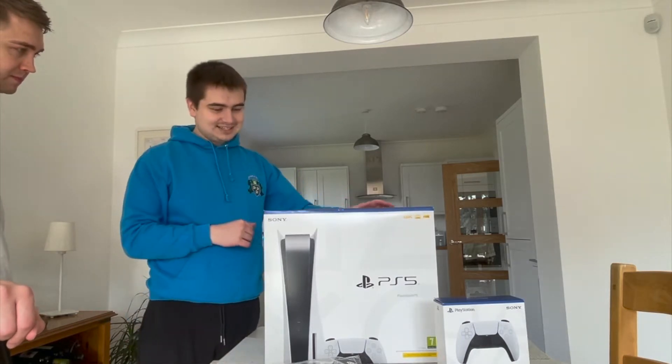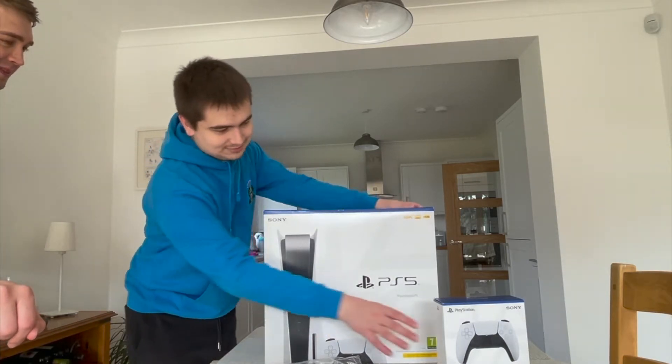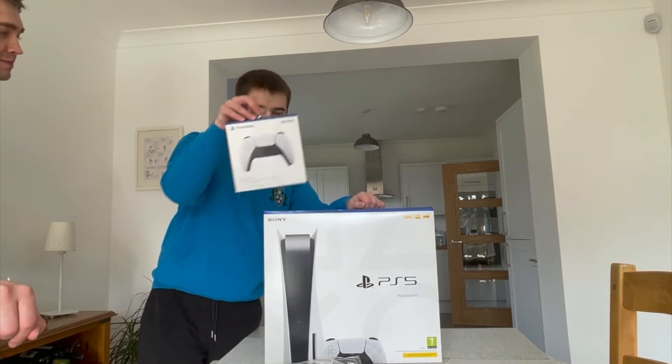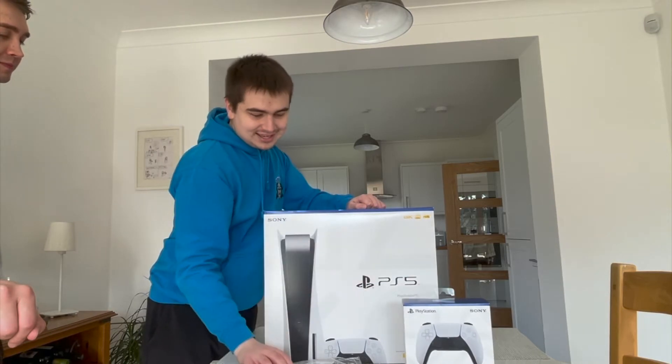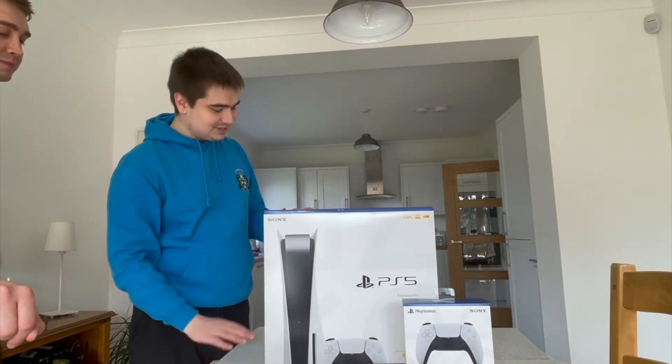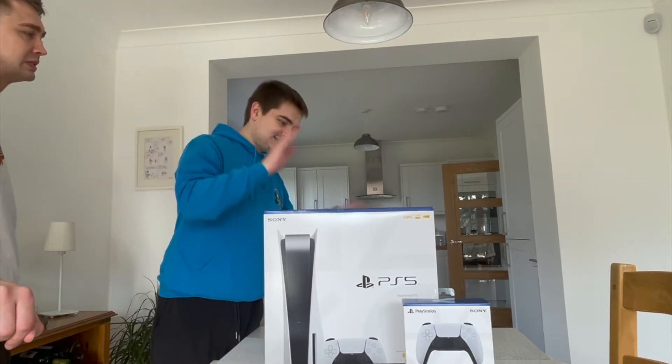So enough dilly dallying, let's get started. Also, my brother ordered another DualSense controller, so that's excellent. And also a t-shirt, which I'll show you all later. Anyway, let's get started.